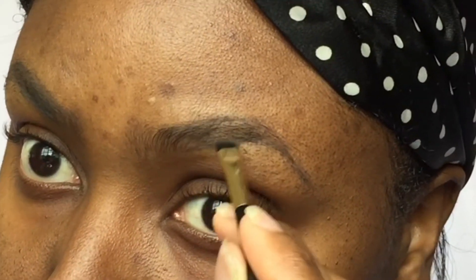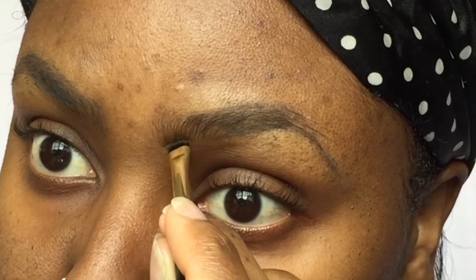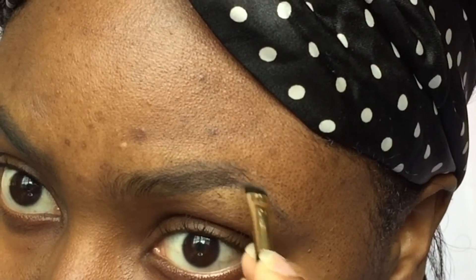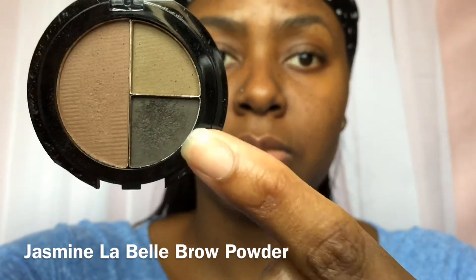It would look much better if my eyebrows were done, but you just make what you have work. Don't have the box shape at the front of your brows — just make flickers to imitate hairs. So I'm just gonna go in with the Jasmine La Belle Brow Powder.